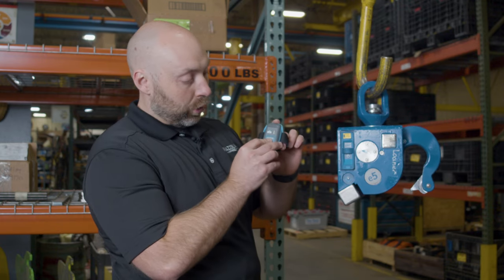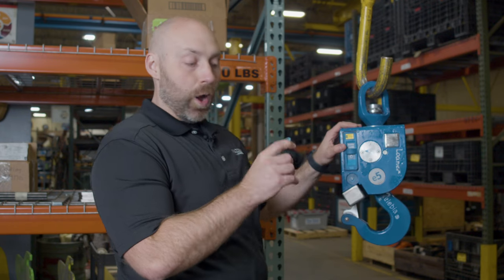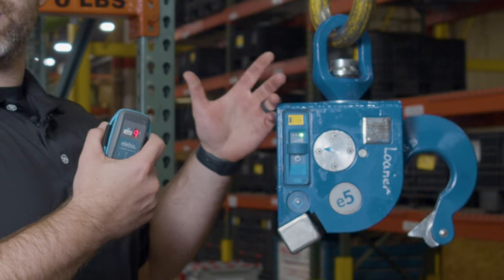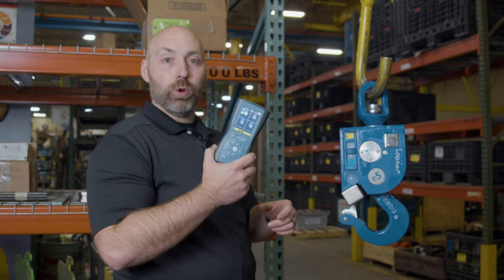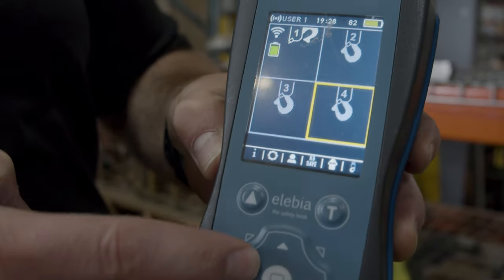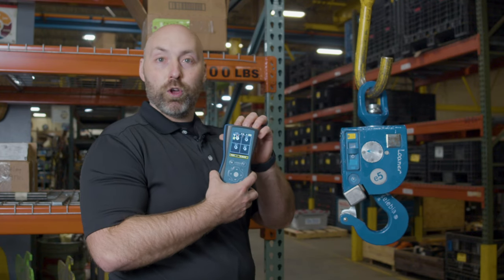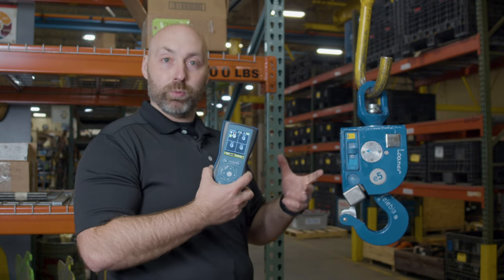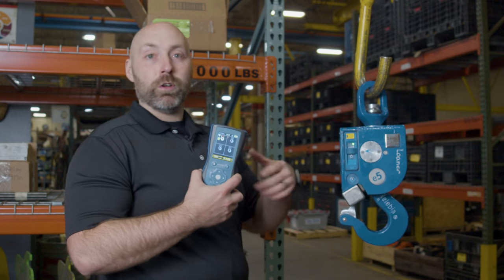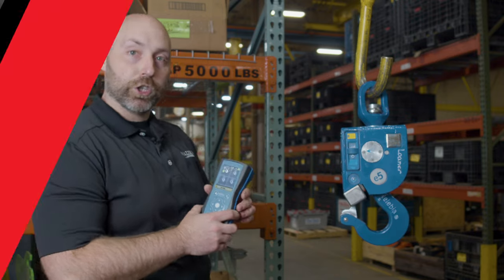This is the e-mini — this is the very basic remote, but you can see on the screen it gives you a battery indicator. Right now it's set at nine, which means 90% charge. The e-max will actually run multiple hooks at one time. All of these hooks can be loaded with a load cell in them, and the e-max will alarm you when something is being overloaded, giving you many more options to see what's going on in real time. It can also be downloaded to a computer and reviewed, so if you're having issues with overload, it makes it easy to check.